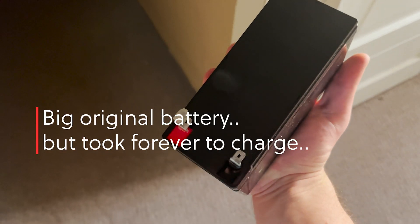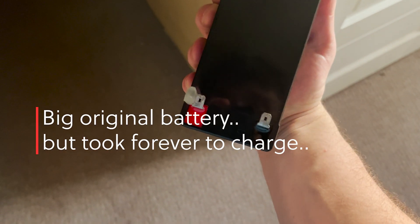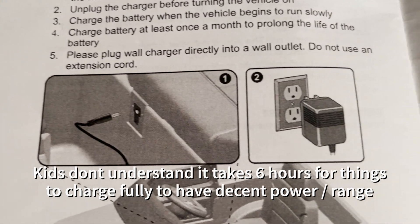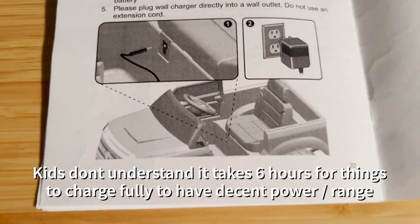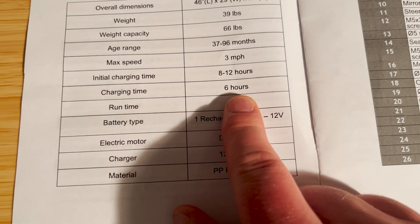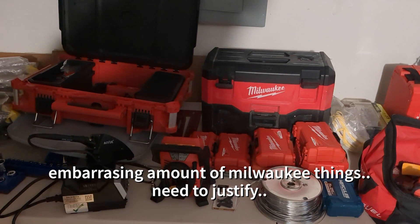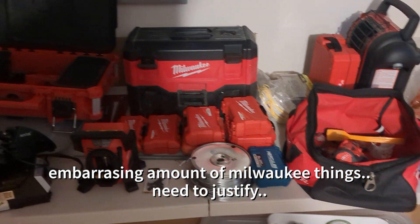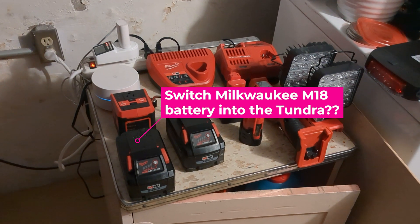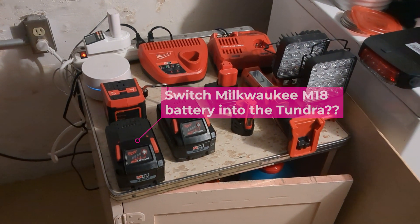The original battery was pretty big but it takes six hours to charge. Kids don't really understand that — when it dies they plug it in for 10 minutes and want to go. I had the thought, like many other dads, I have an embarrassing amount of Milwaukee things and thought maybe I can convert this little truck to run on an M18 battery.